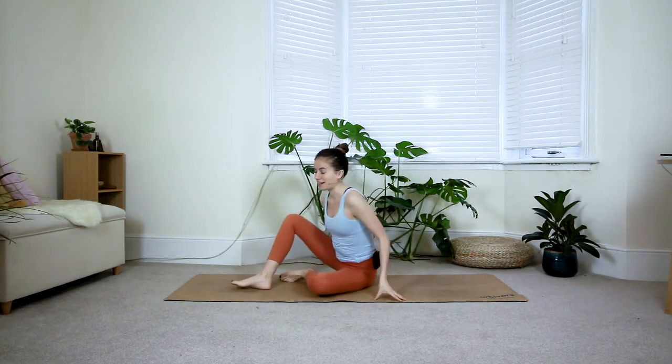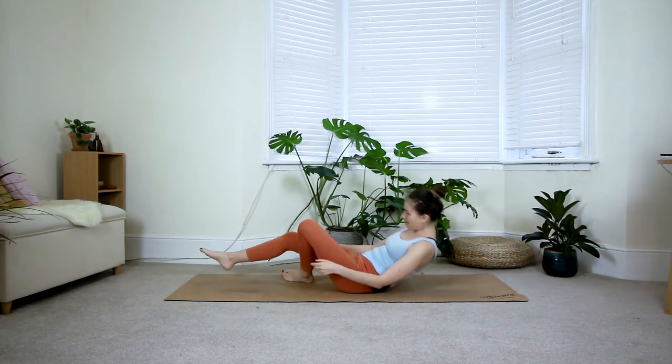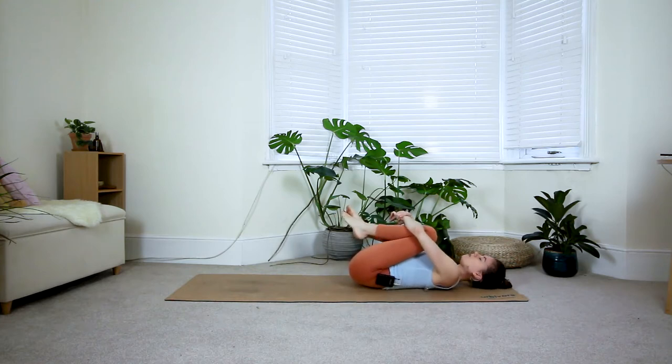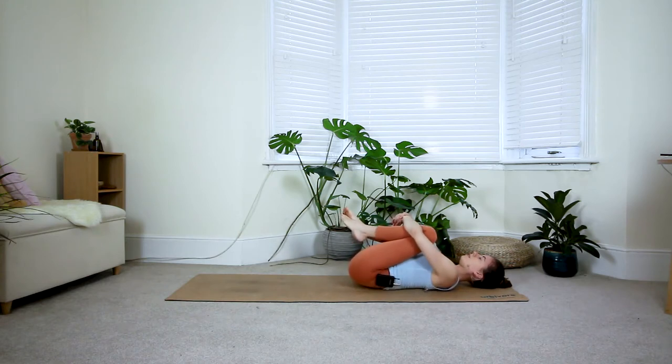When you're ready, come to lay down onto your mat. You won't need any props for today, just a mat or something comfortable to lay on. Come all the way down, bring the knees into your chest, firmly hug them in and give them a good squeeze. Gently sway from side to side with the hips, massaging the low back. Take a moment to bring the awareness to your breath and gently start slowing down the breath.